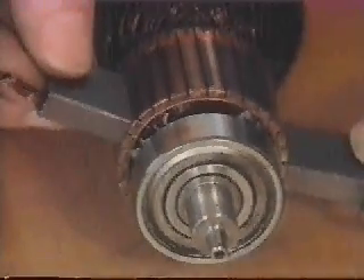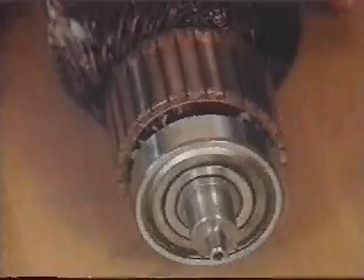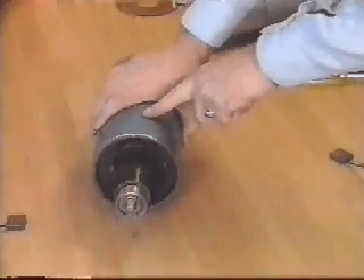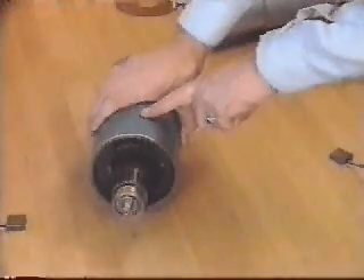What happens if a brushed DC motor stops? The current still flows from one brush through one coil to the other brush, and the heat this creates must be dissipated. Its thermal path is through the laminations of the rotor, across the air gap, through the stator magnets and the motor casing. This long thermal path limits the power a brushed motor can put out without melting its windings.